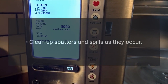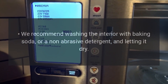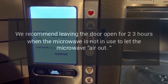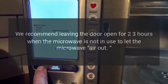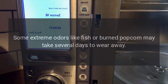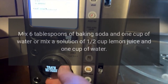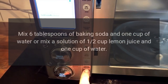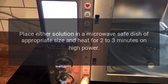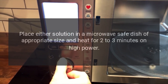Clean up spatters and spills as they occur. We recommend washing the interior with baking soda or a non-abrasive detergent and letting it dry. We recommend leaving the door open for 2-3 hours when the microwave is not in use to let it air out. Some extreme odors like fish or burned popcorn may take several days to wear away. If the odor persists, mix 6 tablespoons of baking soda and 1 cup of water, or mix a solution of 1-2 cups of lemon juice and 1 cup of water, and heat either solution in a microwave-safe dish for 2-3 minutes on high power.